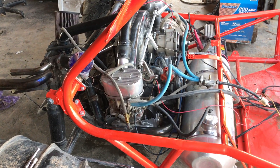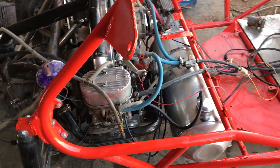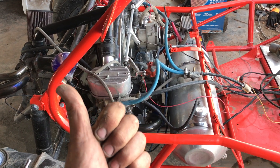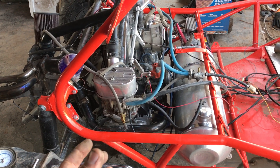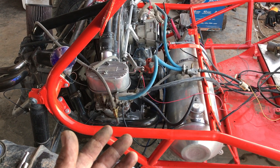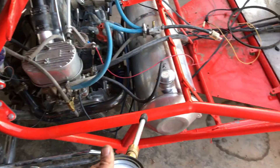We have an engine here and we're going to do a compression test on it. I know there's an issue with compression, but I want to know — is it a valve or is it a piston? Can I simply remove the head and take care of the problem there? Or do I need to remove the head, pull the piston, and check the rings? There's an easy test for that, and you just use a compression tester in two different ways.